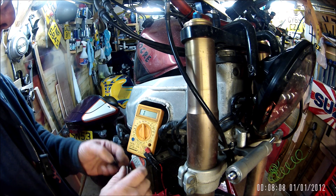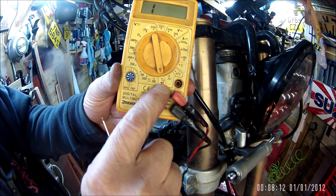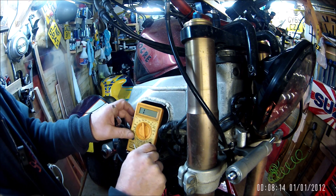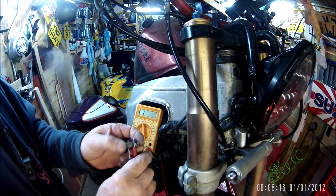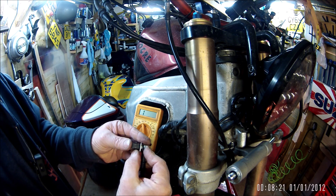That's that little continuity symbol on the tester down there - if you didn't know which one to use, that's the one.